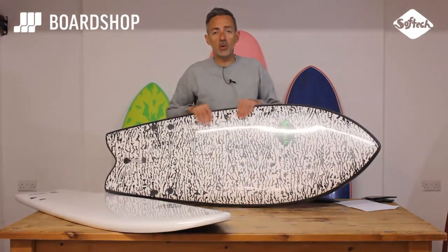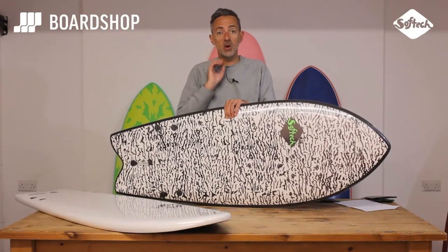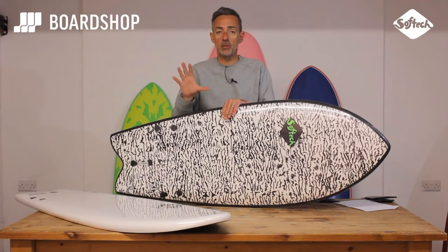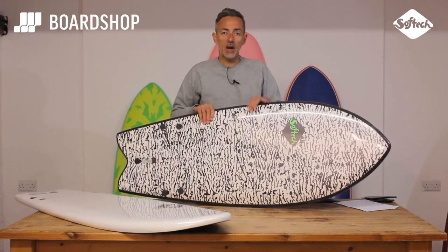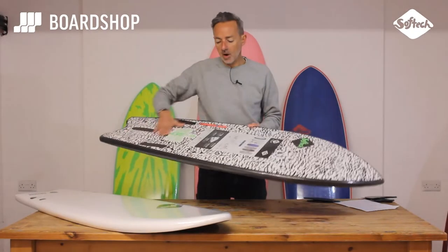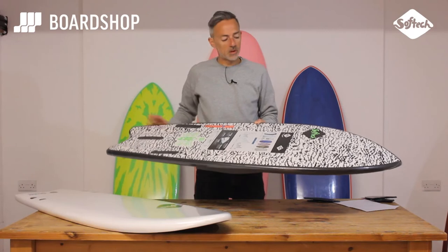The construction of these bad boys is amazing. Closed-cell EPS foam in the middle, so it's waterproof. If you hole it or something like that, it's not going to soak up water like some epoxy boards will do, so the durability is there. The top and the bottom: heavy-duty closed-cell foam deck, and a Surlyn smooth bottom. So you've got rigidity, you've got durability, and you've got performance.